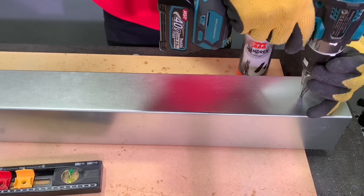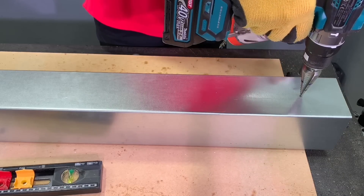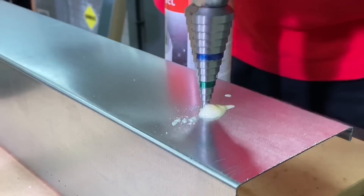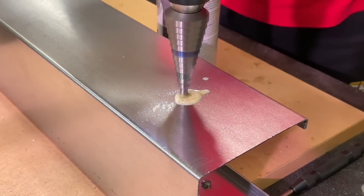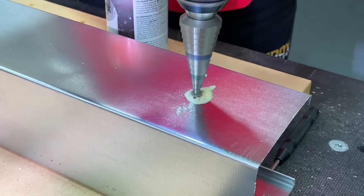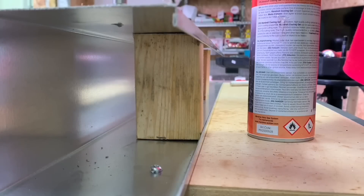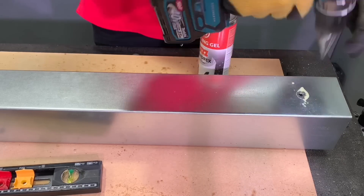First up, the Force Logic from Milwaukee - but I'm seeing a step cutter. Yeah, because I've got to drill my pilot holes for the hole punch to work. That's one of the things I'm not seeing on many of the reviews of this tool before - you have to drill a hole before you punch a hole. And obviously people watching will say, why don't you just use the step cutter? That wouldn't be a very good Milwaukee Force Logic review though, would it? People miss that out.